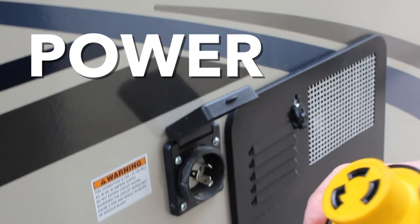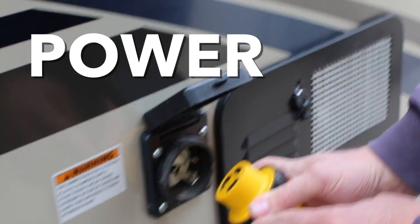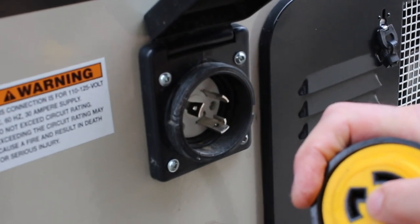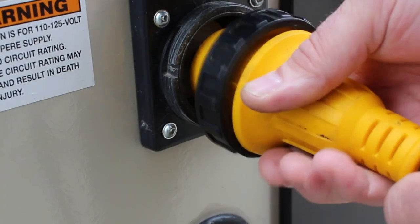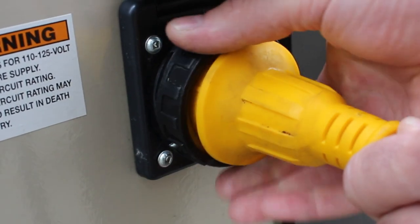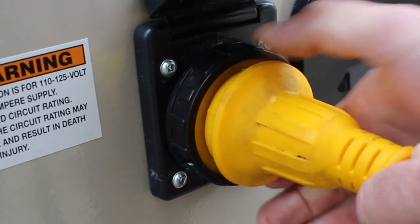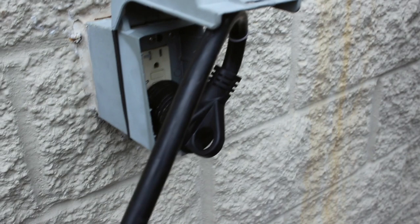To hook up 110 power to the unit, you simply take this cord. There's a 90-degree prong at the very bottom, so index that to the bottom, push the cord all the way in, and give it a quarter turn to the right. Then the black ring just secures the cord to the unit and you're hooked up for power.